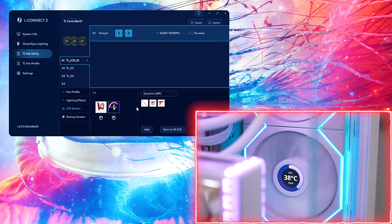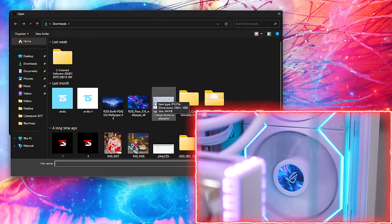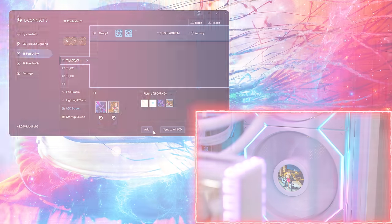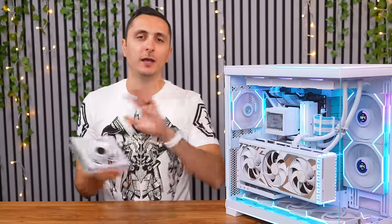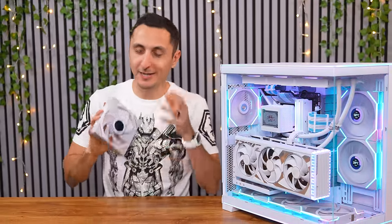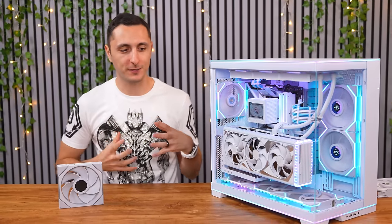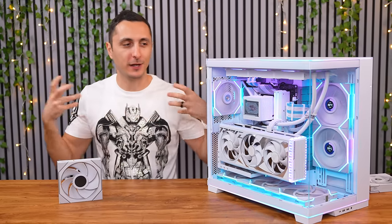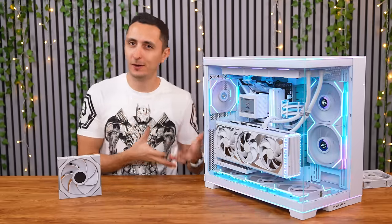The new TL LCD fans have a very sharp 1.6-inch IPS screen with a 400x400 resolution, and you can do some pretty cool stuff with them in the L-Connect software. Do I think it's a gimmick? Yes. Are gamers still going to drool over it? Yes. I'm not hating on Lian Li for coming up with new stuff — I get the point behind these fans. It's mostly a power play. If they don't do it, someone else will. I feel like Lian Li always wants to be ahead of the game and be the first creating cool PC tech for gamers. Regardless of how gimmicky this might seem, it's gathering a lot of attention and coverage, which ultimately leads to brand awareness and more revenue.